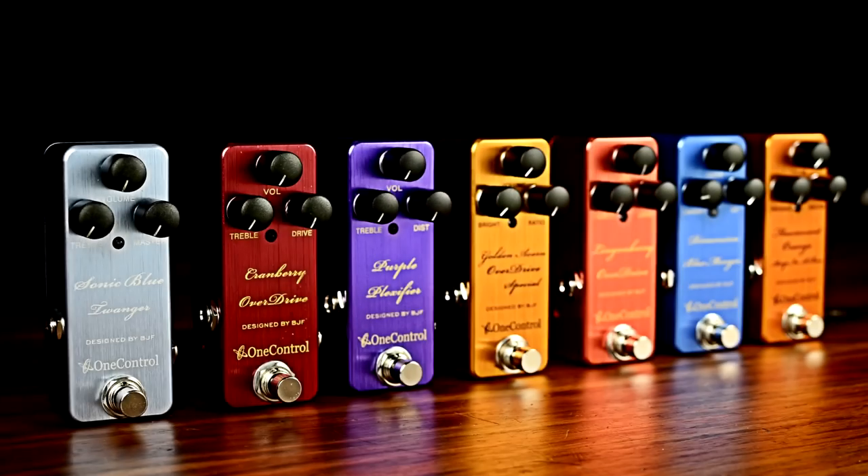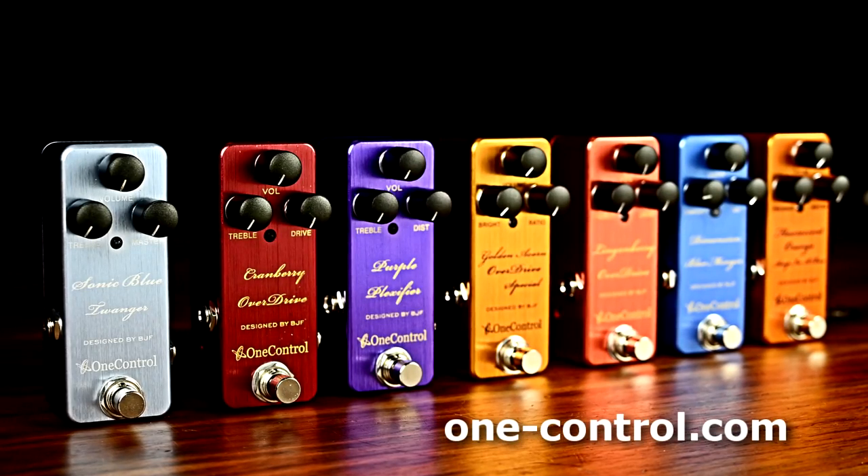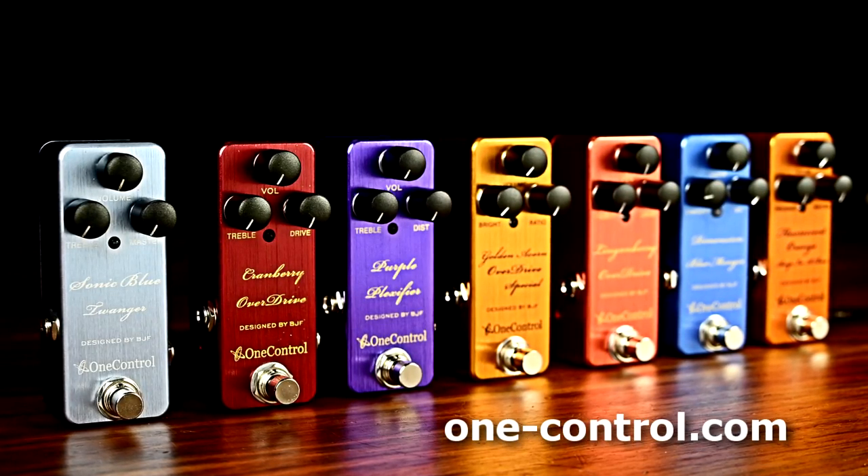Well, that's just a taste of the unique circuits you can find from Bjorn Juhl and One Control. For more information on the BJF series, check out OneControl.com.